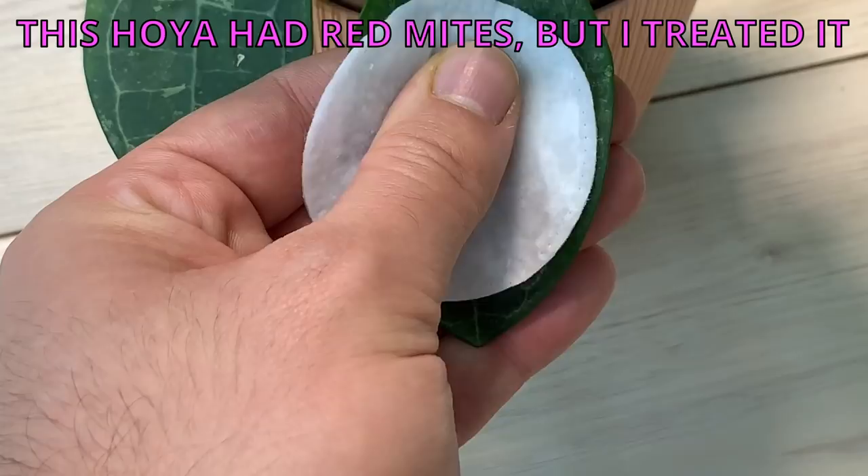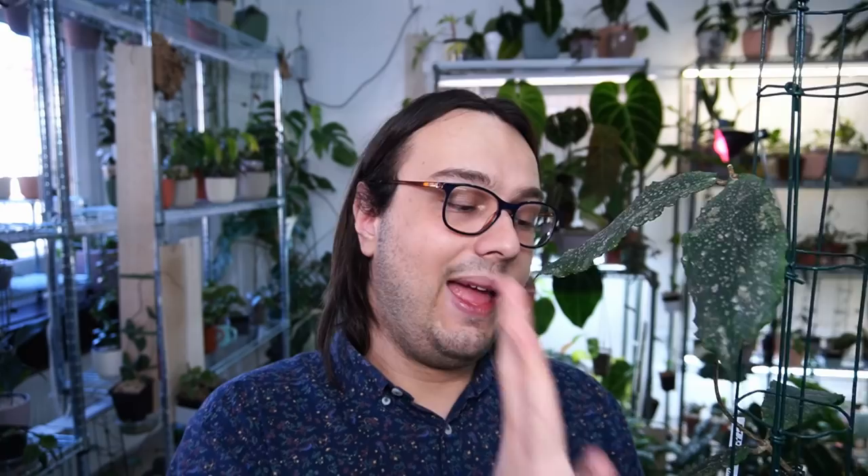Aside from that, what you can use is a cotton swab. Moisten or wet the cotton swab — it just needs to be slightly damp. You will take that cotton swab and wipe the top and the bottom side of the leaf. I would check from the top down because that's how spider mites most of the time work — they will attack the new growth first and then the bottom. If you see red or orange dots on your cotton swab and they are not coco coir, then you most likely have spider mites — those are the ones people call red spider mites or false spider mites, and they are the most difficult to get rid of on Hoyas.